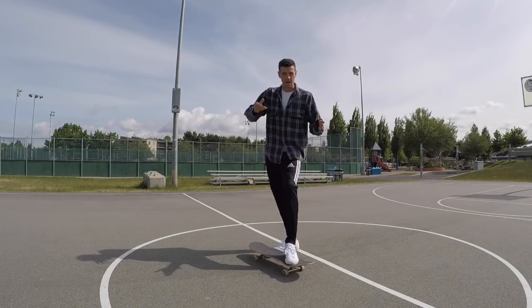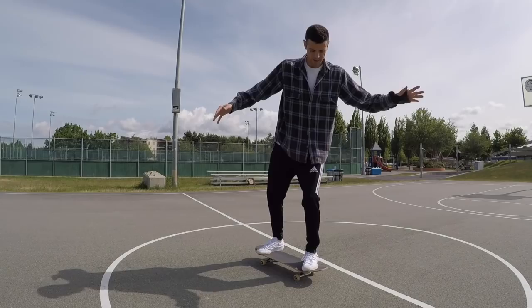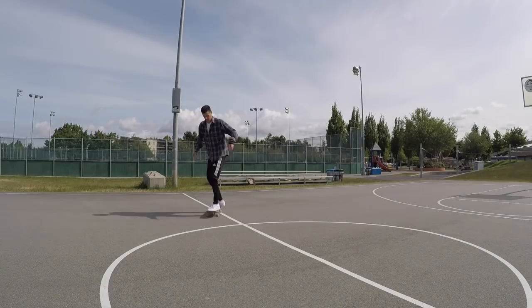My shoulders are open when I'm nose manualing, and basically what I'm ready for is if my balance goes too far forward, I'm ready to just step off. That's the safe way of exiting a nose manual forward. Let's take a look at that again.